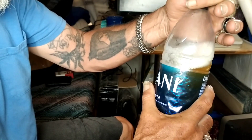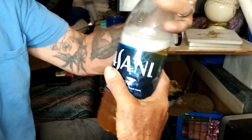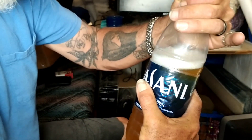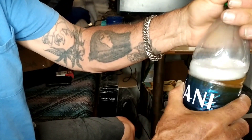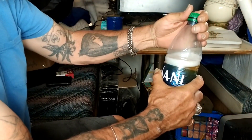When you close it, you want to close it as tight as you possibly can — sometimes you might even have to use pliers to get it off. Then you just crack it open slowly, don't squeeze it. Just crack it open slowly so you start to get the moisture around it.